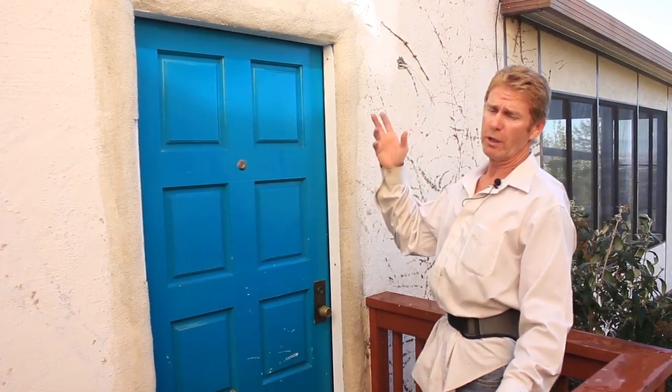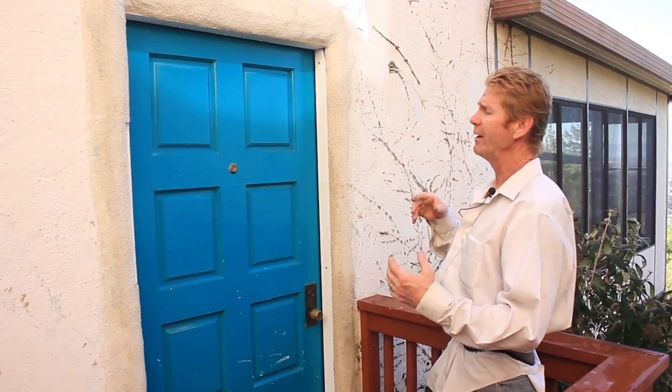Hi guys, Kirk and Jay here with Kirk Giordano plastering. I want to point out today some do's and don'ts in the stucco world. We're actually working on something else and Jay said, hey dad, come take a look at what they did.